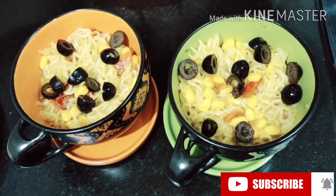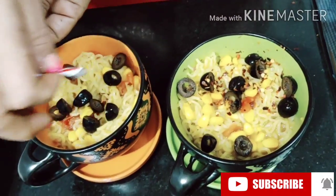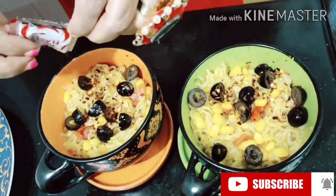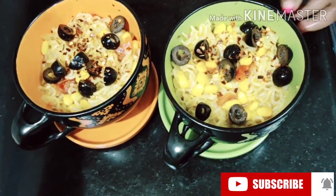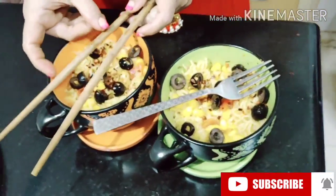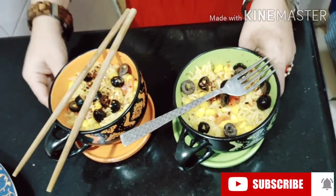Now you can season it with chili flakes. Our Maggi is ready! You can have it either with chopsticks or a fork — it's up to your choice, whatever you like. And you can have yummy Maggi.